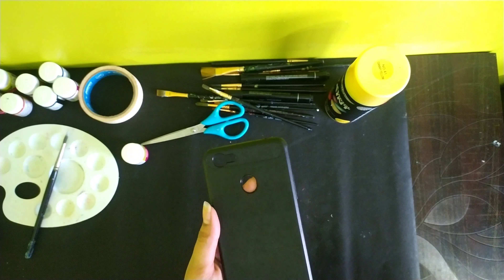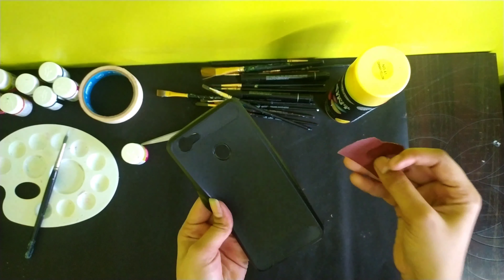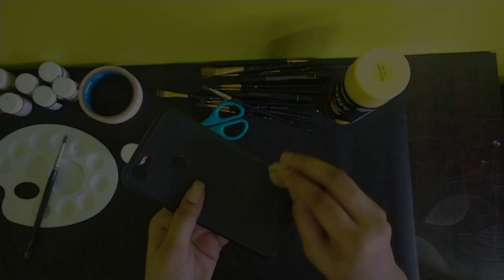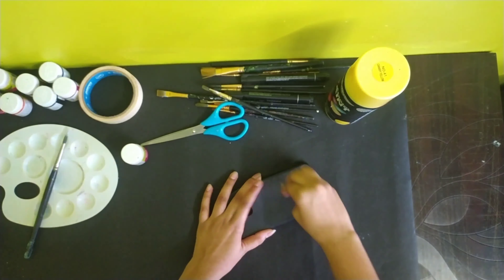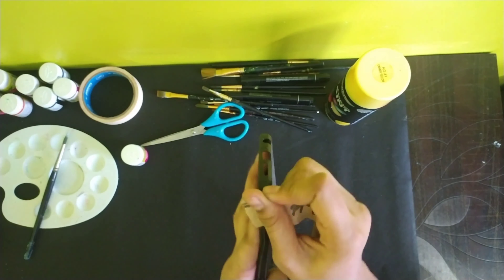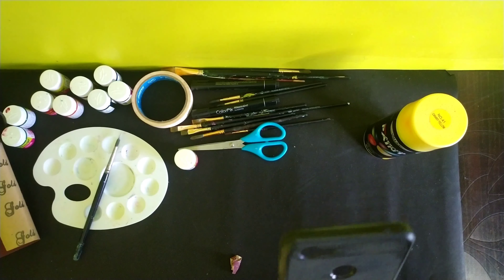This is our phone case. As you all know, many Instagram story responses for your favorite cartoon — the majority answer was Tom and Jerry. So here I'm drawing Tom and Jerry. As you all know, our rule is that first we should do sandpaper sanding and then spray paint.